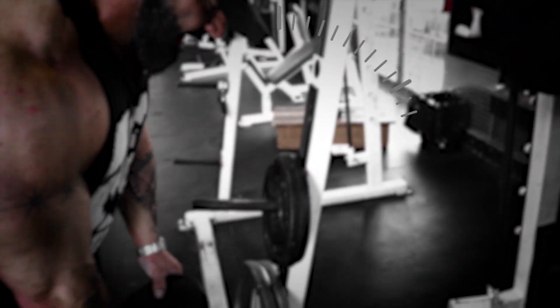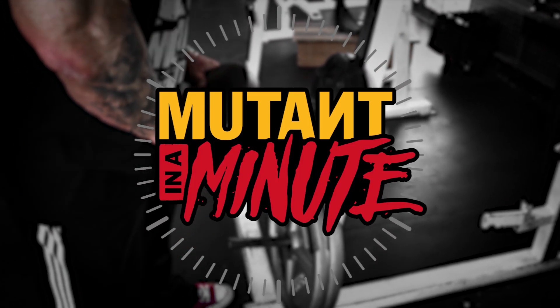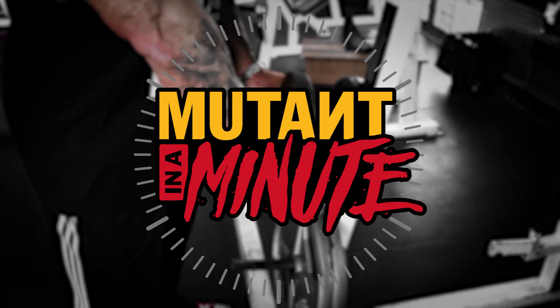Mutant Nation, this is Dusty Hanshaw, The Mutant in a Minute, and this one is important. Figure out how to re-rack your weights. There's actually a method to this. If you want size and not to be an ass, then you got to do this.